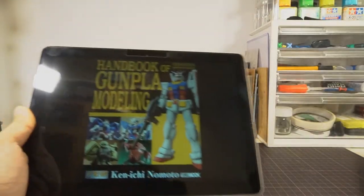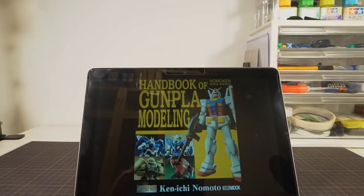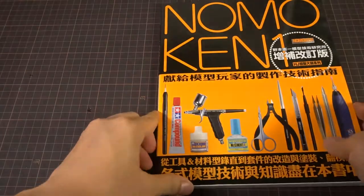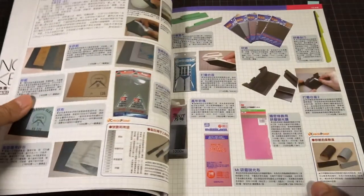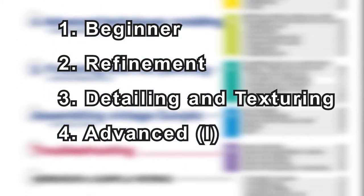But that shouldn't stop you from getting a copy, since the tools and tips inside are still relevant. So what exactly is the aim of the book, and who is this book for? Unlike the Nobuken books, which are arranged by various skills like painting and airbrushing, this handbook is arranged in five different stages of modeler's skills: the beginner stage, the refinement stage, the detailing and texturing stage, the advanced stage, and then the second half of the advanced stage.